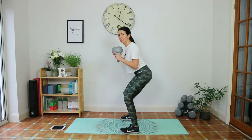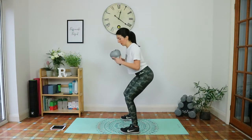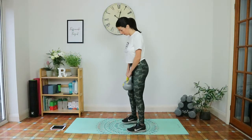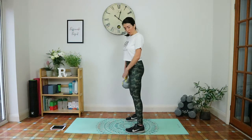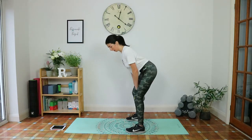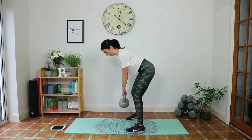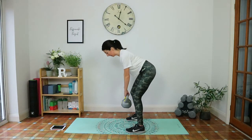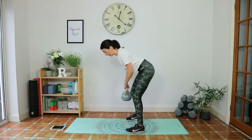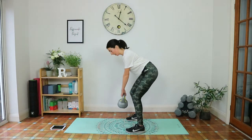Weight in the heels, squeeze to come up, pause as you squeeze, then come back down. Next exercise is the bent over row. Both hands holding the top of the handle. Feet hip-width apart, tailbone tucked under, hinging back, shoulders back and down, hips tilted forward. Like you're squeezing a pencil between your shoulder blades, bring your elbows up to your sides as the weight comes in, squeezing the back muscles to bring it up.